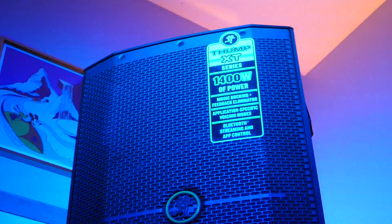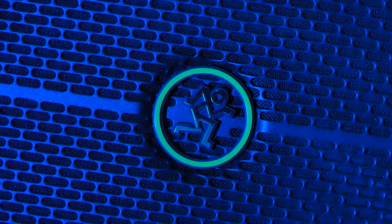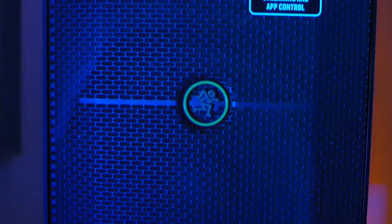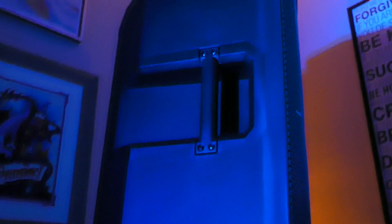This in particular is the Mackie Thump 212 XT — their powered 12-inch speaker. In this version, they've added a ton of new features that make it even more feature-packed and powerful than before. In this video, I'm going to give you an overview of all the important specs, what comes in the box, my experience using it, changes from the previous version, and whether or not I think it's worth picking up for yourself.